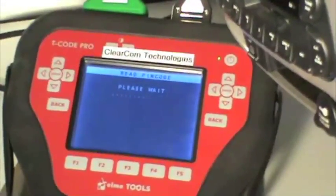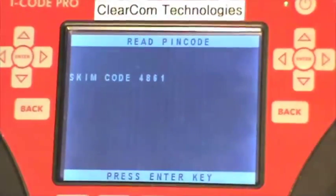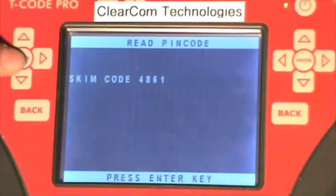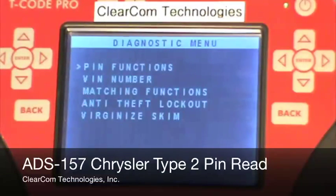Just another few seconds and we should have the pin code. The SKIM code reads out as 4861. Hit the enter button. And now you can go back through and program the key using that pin code. Thank you for watching.